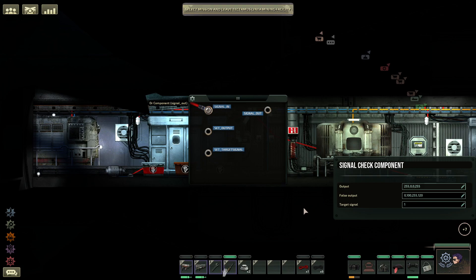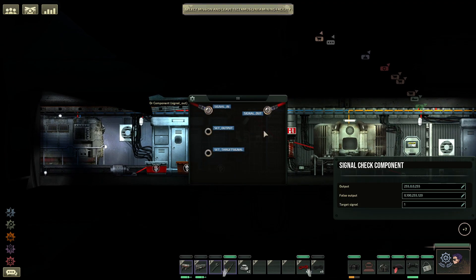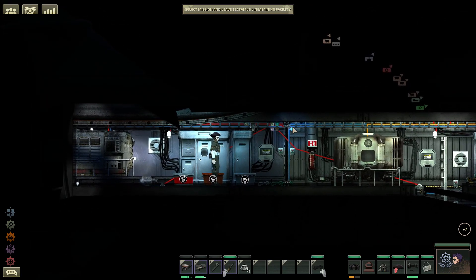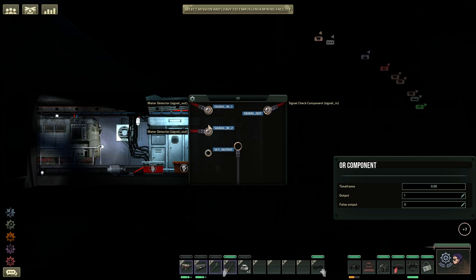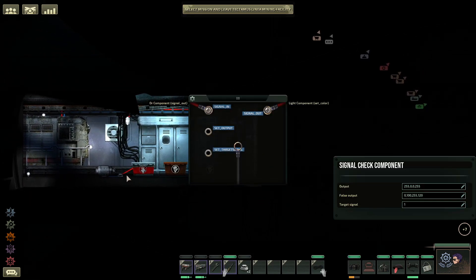People like to have red be the bad color, and we have an issue with that which we'll talk about later on. Now that signal check is set, we actually need to wire something else into it. We need to get signal out and send that to the lighting itself for set color. This means everything is fine — we have a nice soft blue telling us that things are okay. Let's review what we've just done: when the water detector detects any water, it will send a one to this Or component. As long as any one of these two things receives a signal from the water detector, it will send something to the signal check component. If it receives a one, meaning it's underwater, at any point from either of those two water detectors, it's going to change the light to red. Otherwise, if nothing is happening, it's going to leave the light as the false output.